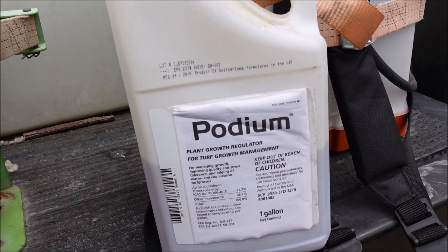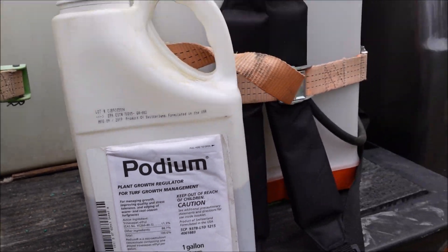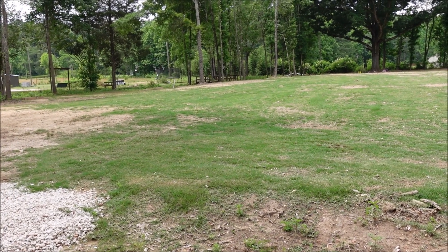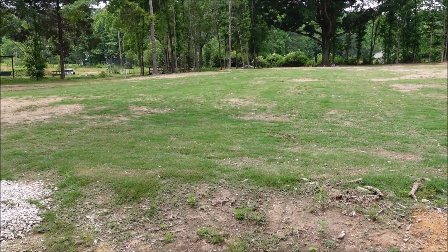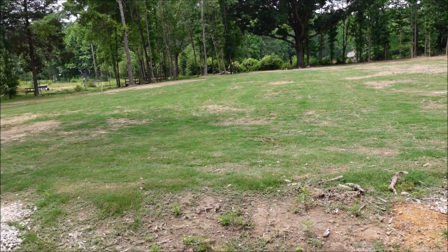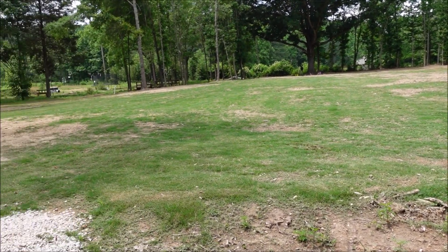The other thing I'm doing is this — it's called Podium, and it says 'plant growth regulator for turf growth management.' What does this stuff do? I've used it on my lawn before and basically it suppresses the vertical growth of the grass, keeping it from growing up while supposedly helping it grow more laterally. It takes the energy the grass would use to grow vertically and redirects it to grow deeper roots. It's also supposed to reduce the amount of water the grass needs.